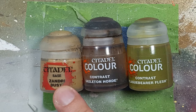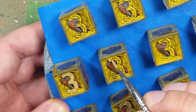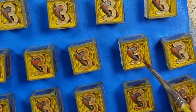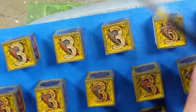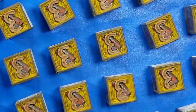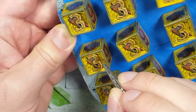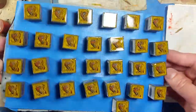With Xandri Dust and Skeleton Horde contrast we paint the three's flesh areas — Xandri Dust as a base layer first. Once dry, we apply slightly watered down Skeleton Horde contrast all over. After it dries I over-brush some Xandri Dust onto the flesh of the threes, and then take Plague Bearers Flesh and tap it into random places to make it look like there are boils — making it look sickly. The three is supposed to represent flesh. I then seal them in resin.